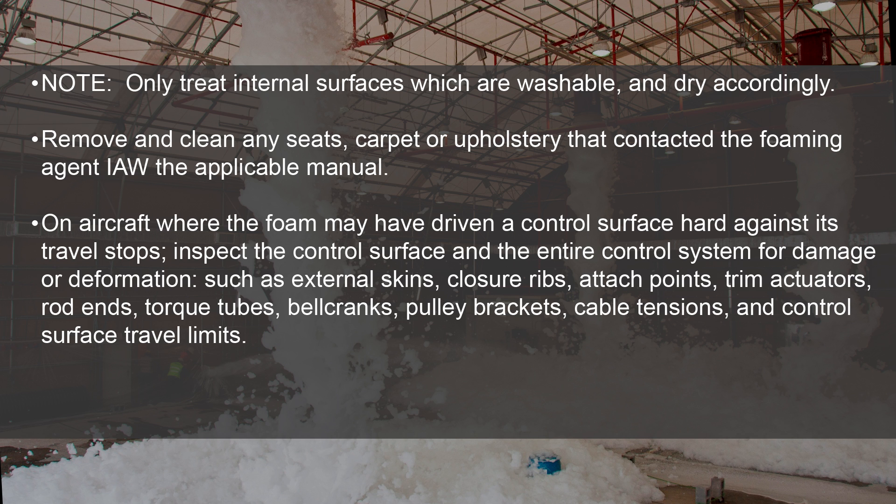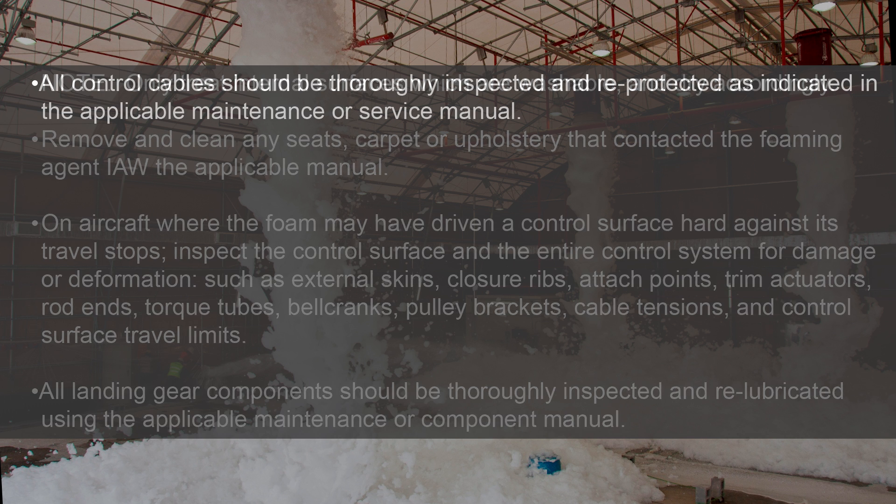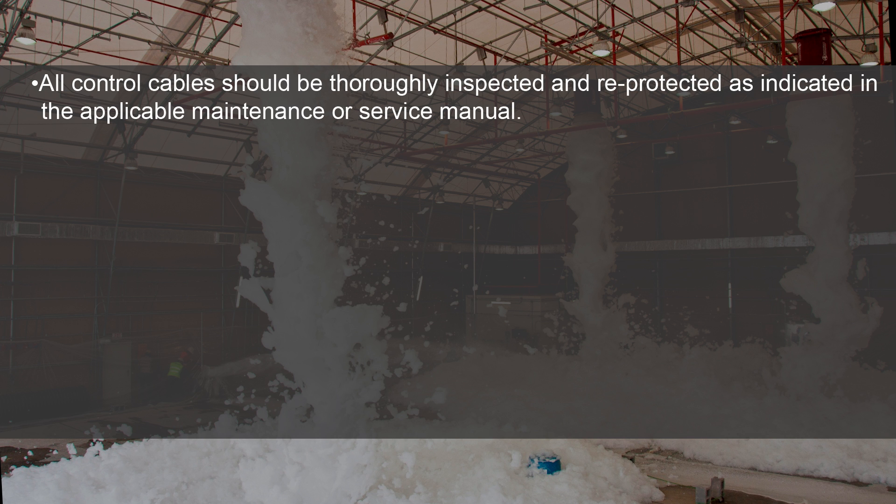All landing gear components should be thoroughly inspected and re-lubricated using the applicable maintenance or component manual. All control cables should be thoroughly inspected and re-protected as indicated in the applicable maintenance or service manual.